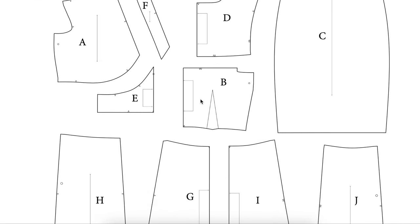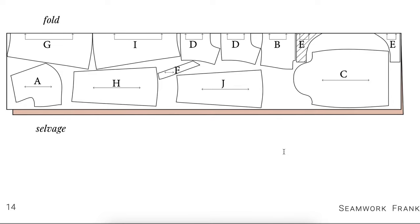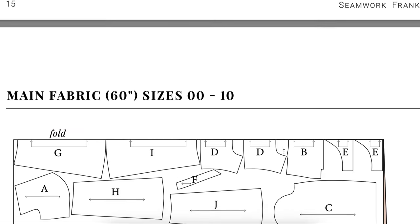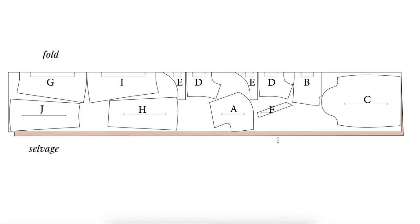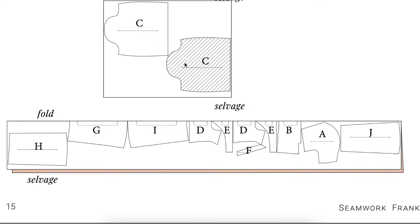Here is our pattern inventory — lots of pieces, and we have lots on the fold. When we get to the cutting layouts, this layout is for 45-inch fabric. For 60-inch fabric you really just fold your fabric in half, selvedge edges touching, with the fold line here — the most common way to cut fabric. For the sleeve, you're going to do it flat and cut each piece out individually. Don't forget to mirror image them.